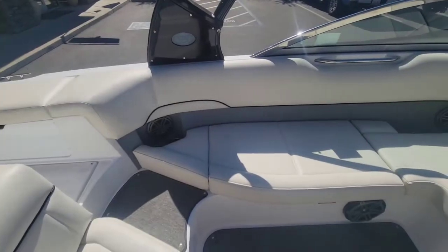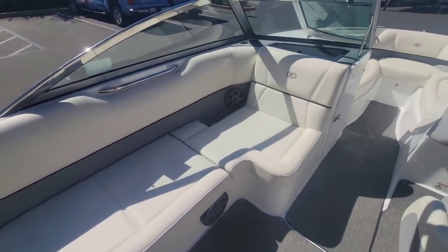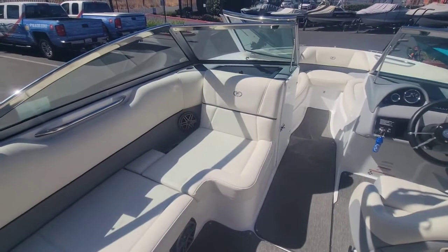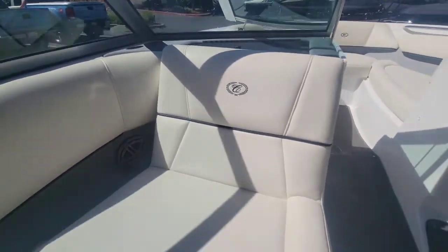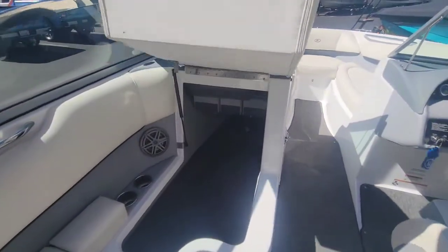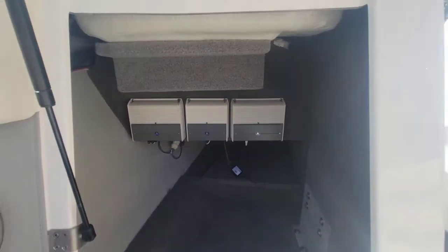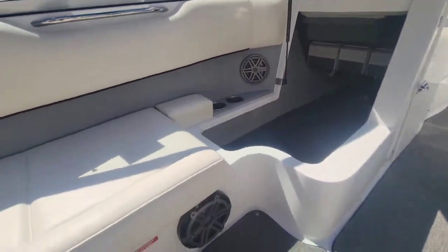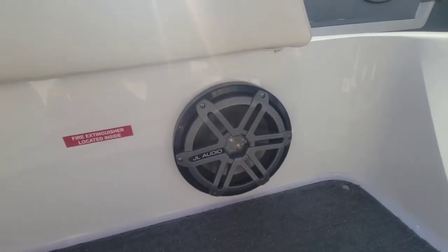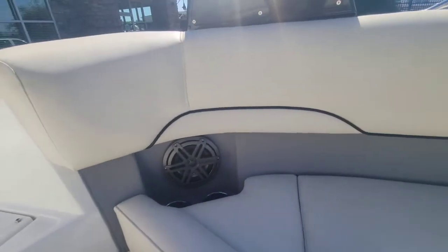Taking a look over here on the port side, got a really nice long bench seat that goes up into an arena style seating area. The seat does lift up and down underneath you got a huge amount of storage. You got those really nice JL Audio amps, a nice 8-inch sub there, along with JL Audio speakers throughout.